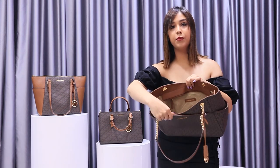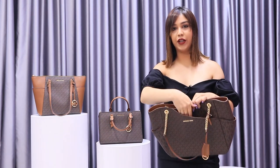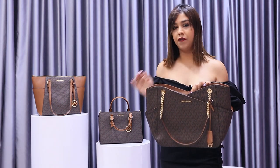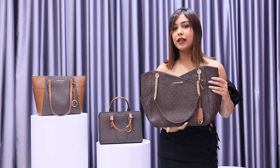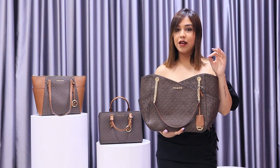On the inside you have multiple compartments and there is an exterior slip pocket over here. You have a lot of space to keep all your stuff and organize them. The bag is 12 inches in height with 11 inches length and 5.5 inches in depth.